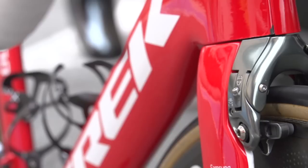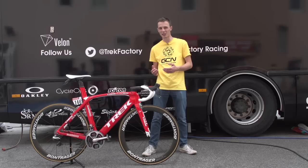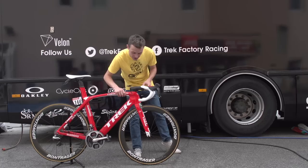One of the biggest issues that Trek faced when they were trying to integrate every component as far as possible was how to get the brakes to fit with the frame. So they turned to Bontrager, who made these center-pull brakes, front and rear. You might not spot them — that's because the gray finish is fairly similar to Shimano, so they really fit in with the general aesthetic of the bike.